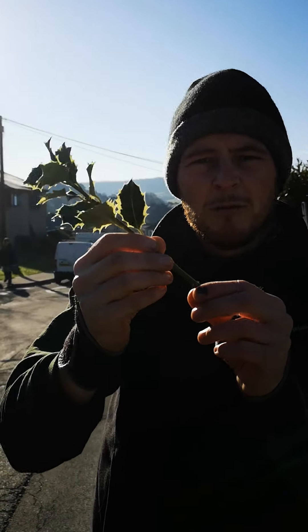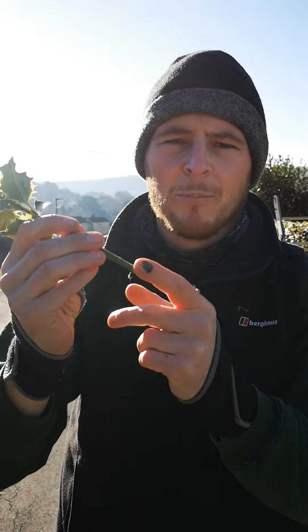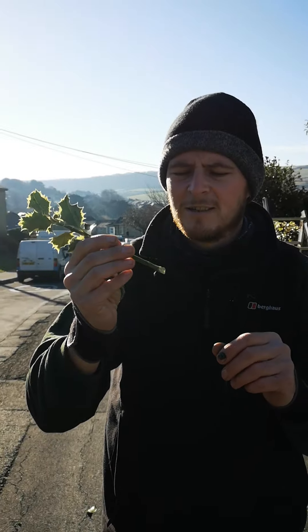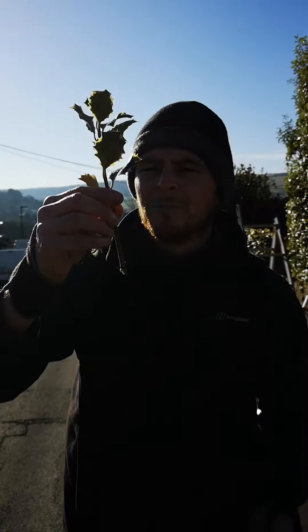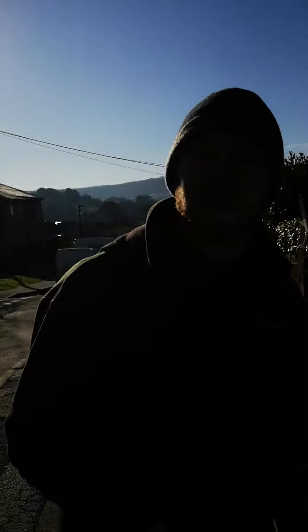First of all, soak it in water overnight for about 24 hours. Then all you need to do is get a little bit of rooting compound — it's not expensive, about seven quid a bottle and it lasts for ages. Dip that in, plant it in some soil, keep it watered, and you should be able to regrow another one from your cutting. Just a little handy tip from CBT Art and Garden Maintenance — thank you very much.